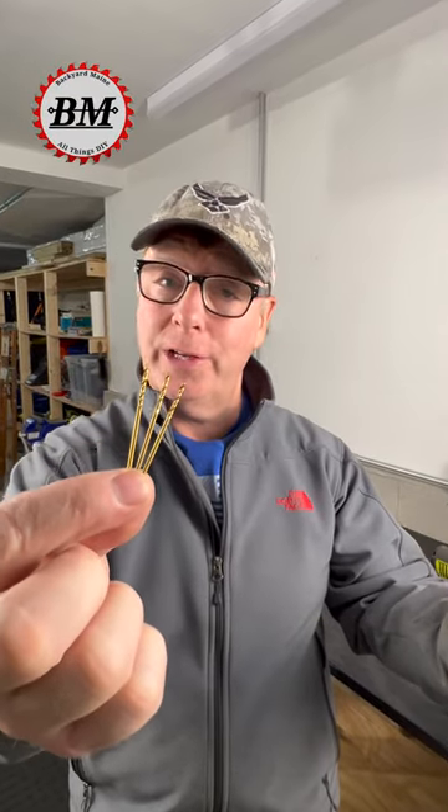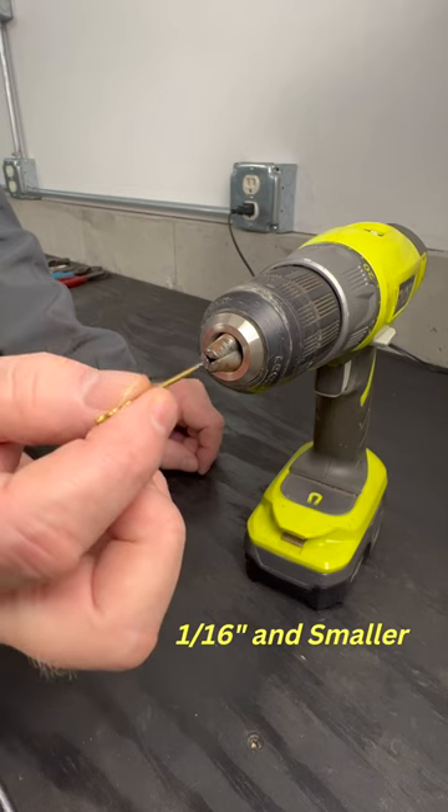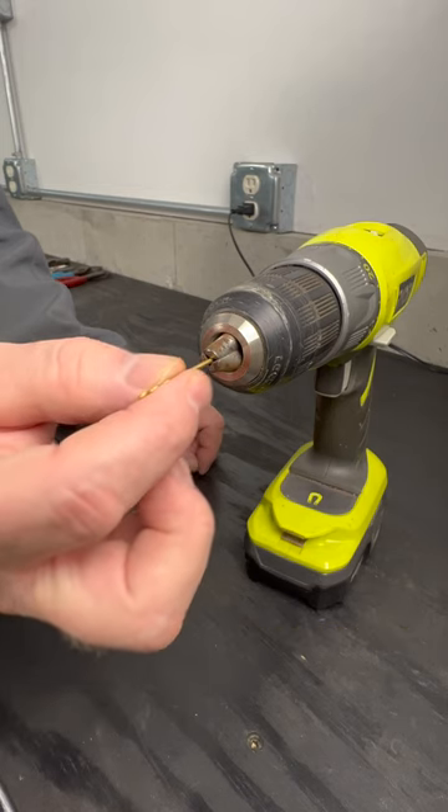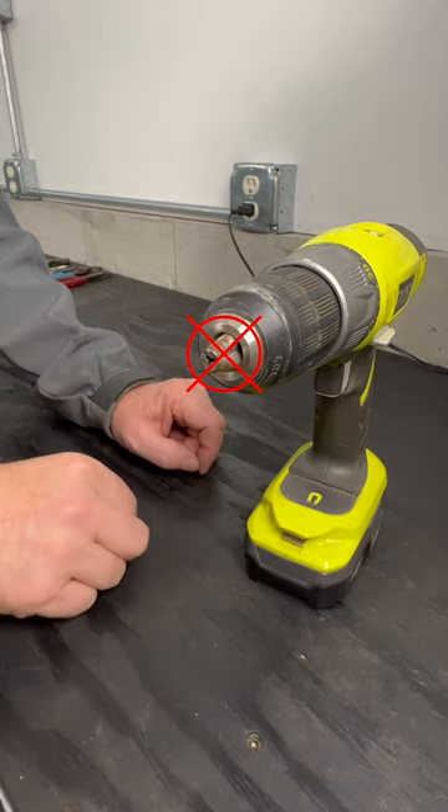Do you have drill bits that are too small to fit in your drill? If you're like me, you have some drill bits that are 1/16th of an inch or smaller that are just too small to fit in the chuck of your drill. Well, today I'm going to show you how to fix that.